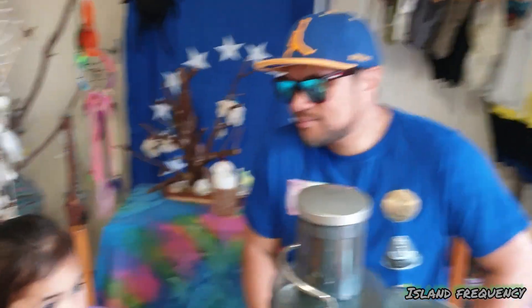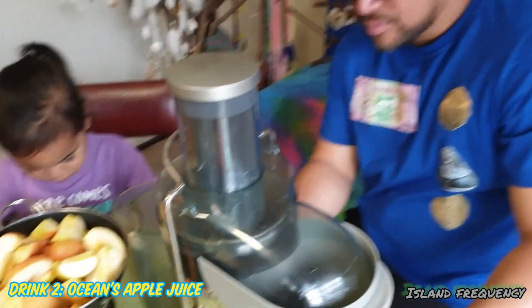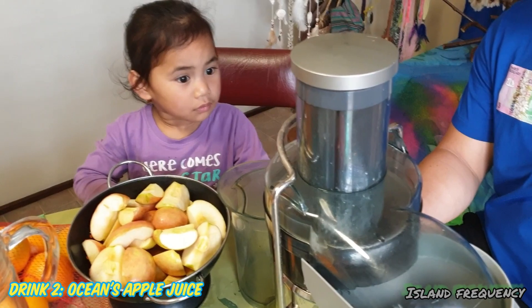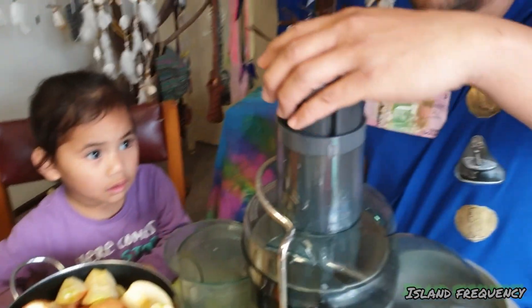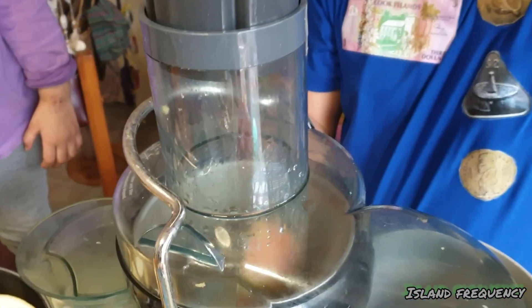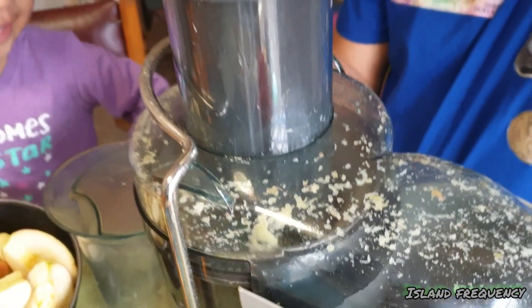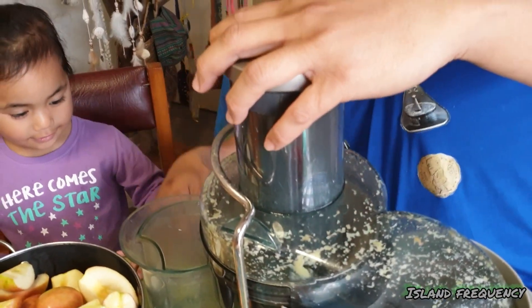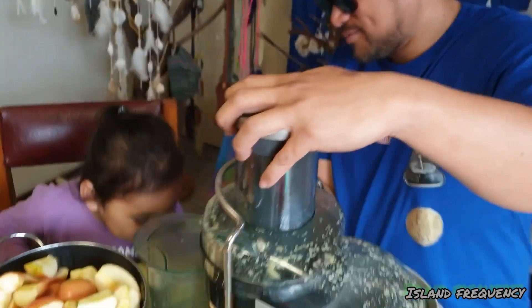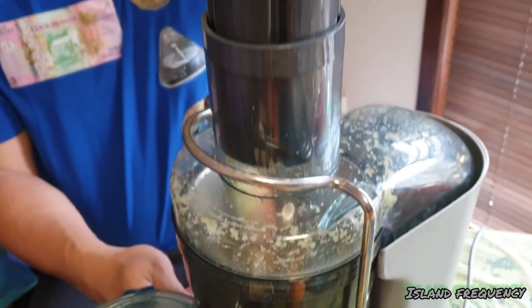So what are we going to make next? We're going to make apple juice. Okay, Daddy will show you how to do it. Get one apple, put it in here, get another apple, put it in there.